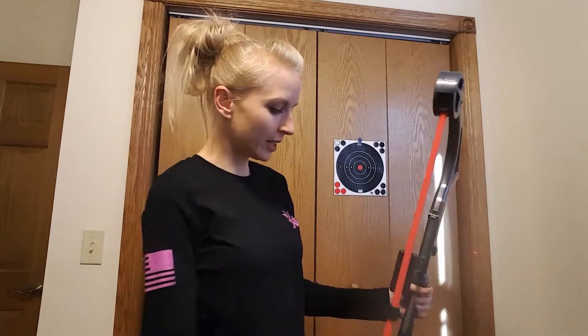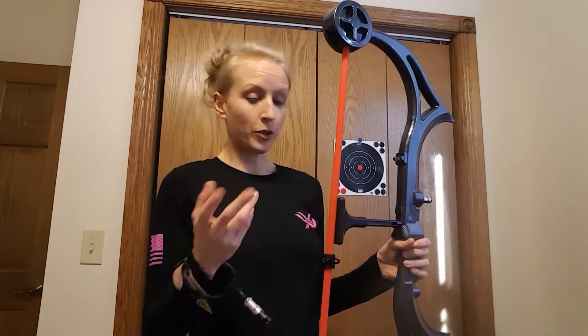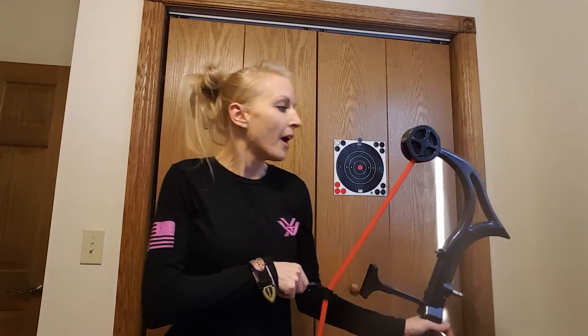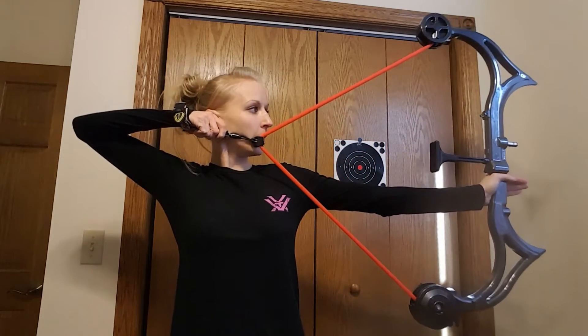The other thing is it comes with a D-loop. This D-loop is detachable, so if you don't want to use your release that day you don't have to, or if you forgot your release, it's not a big deal — you can still work out with it. I'm going to go ahead and use my release. You get in your bow stance and basically you just pull back and you hold.